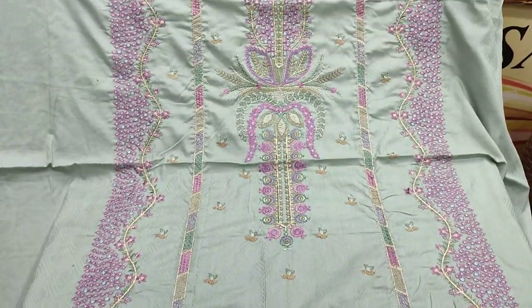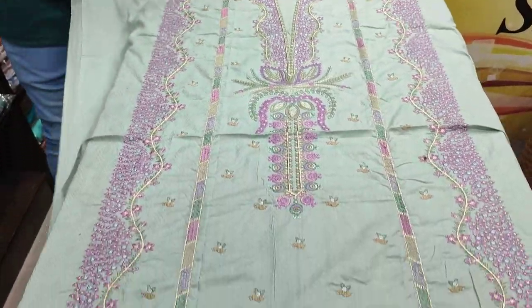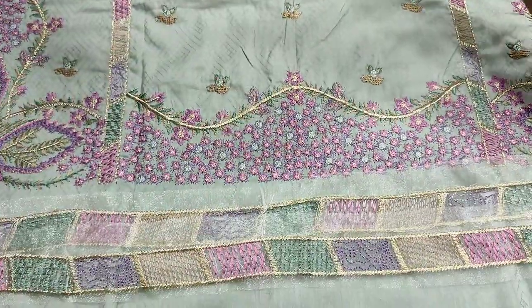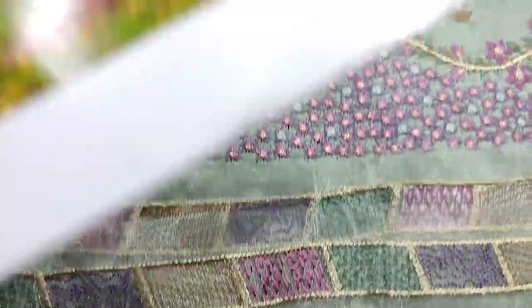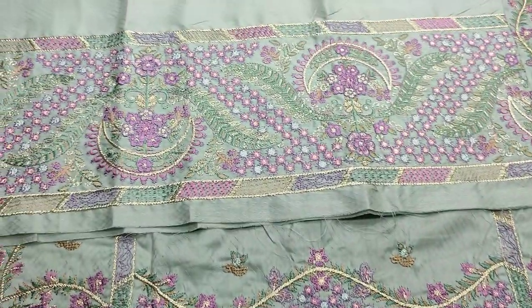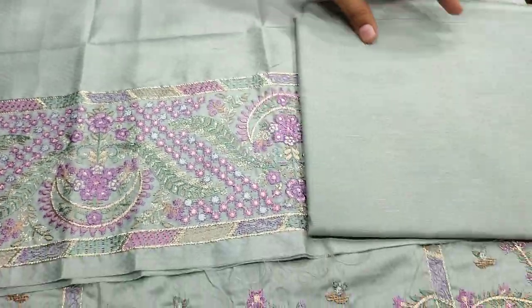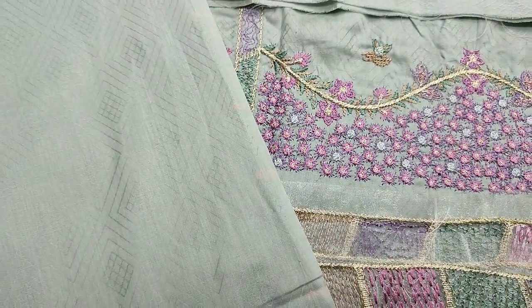Embroidered front is a light mint green color. The fabric is made in front of the fabric. Embroidered layers is a fabric. For diamond and astine. Embroidered sleeves are. Planned trousers is a fabric. Self print back is a fabric.